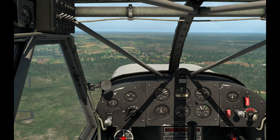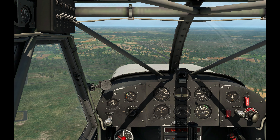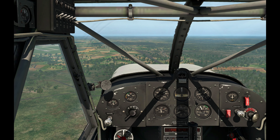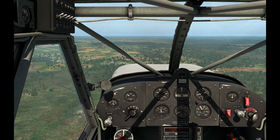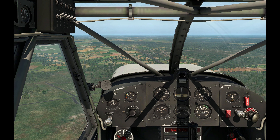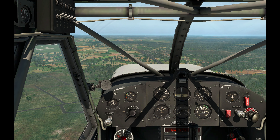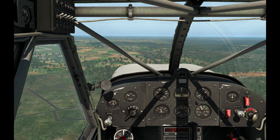I want to get a better rate of descent here, but I want to hold about 60 knots. I can see the airport over there and we're going to go line up on it pretty soon. We're about 600 feet.